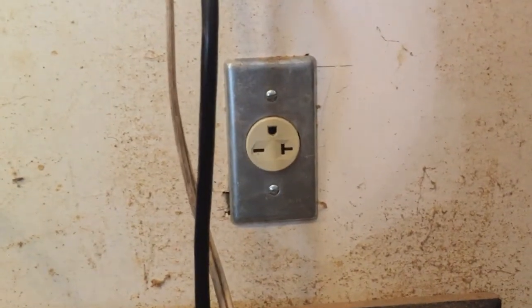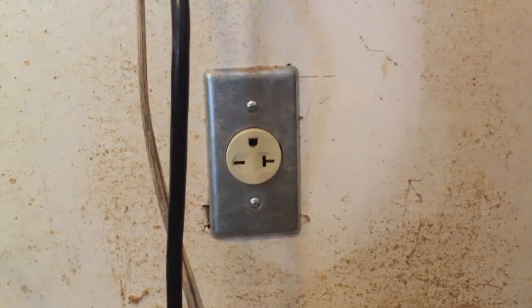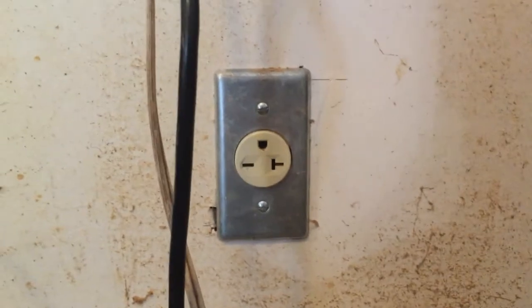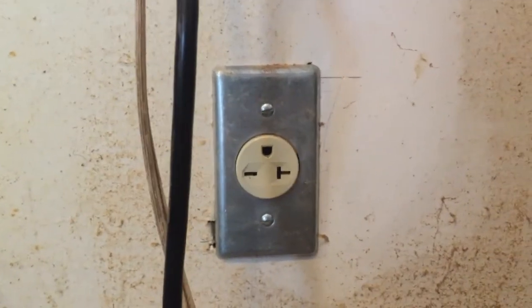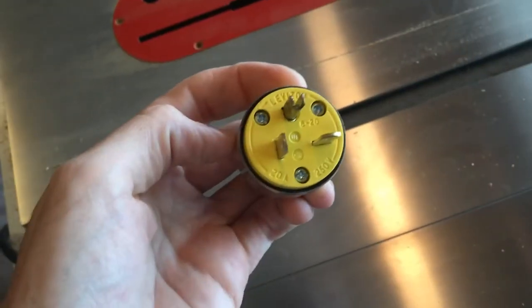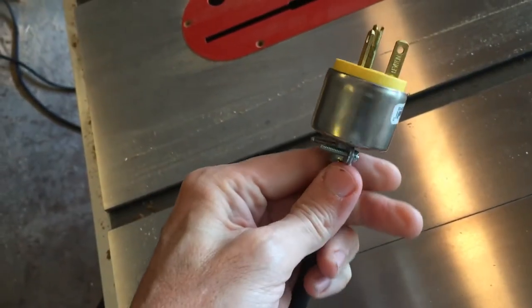The reason these don't come with power cords is because all the outlets are different. There are three or four different configurations for 220 power, and you need to know which one you have in your house. I have this one that looks like an upside-down winky eye, so I bought this 20-amp 250-volt Leviton plug.